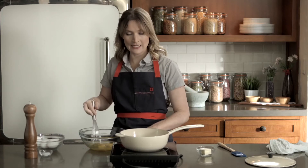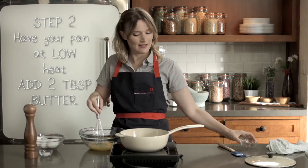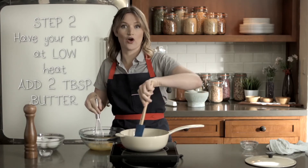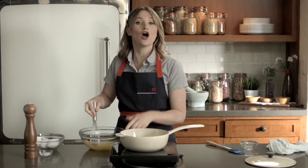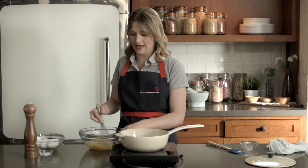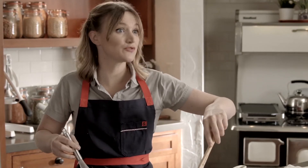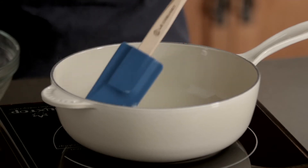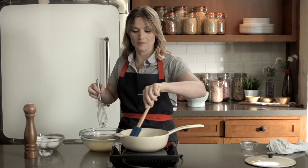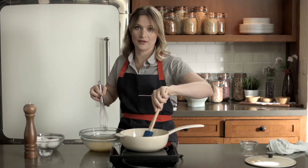I'm going to whisk it together so that it's all uniform. My pan has been heated over low heat. I'm going to drop two tablespoons of butter into the pan and let it melt to coat the pan. Keep in mind you want the heat to be really, really low because we're going to slow cook these eggs. The butter is almost melted and we're going to coat all sides of the pan. We don't want anything to burn or get crusty.